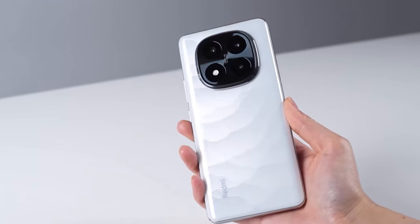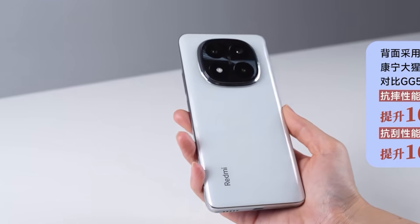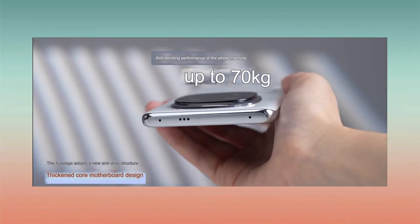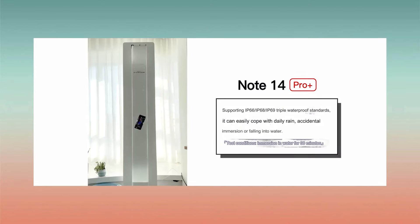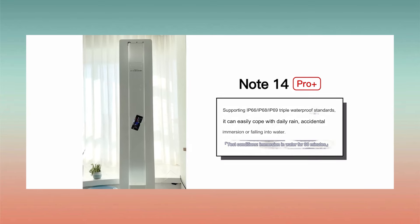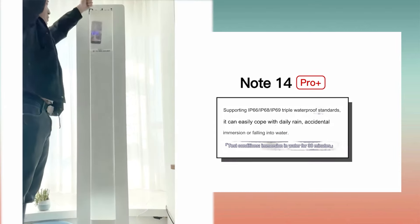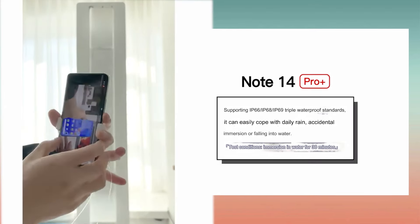The phone is protected by Gorilla Glass Victus 2 on both front and back, and features an anti-drop architecture. In strength and bending tests it performed very well. It also carries IP66, IP68, and IP69 waterproof ratings. In a water test, the phone was submerged in 1.5 meters of water for 30 minutes with no issues and the screen working perfectly afterward.